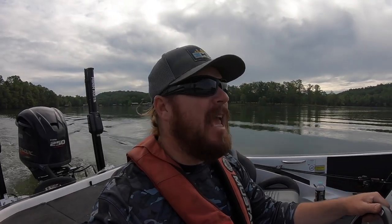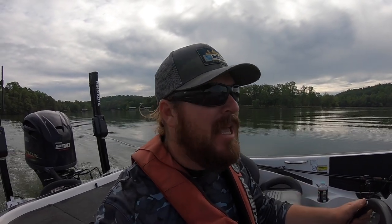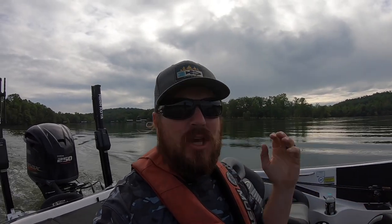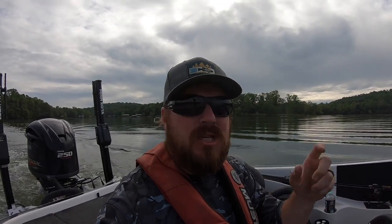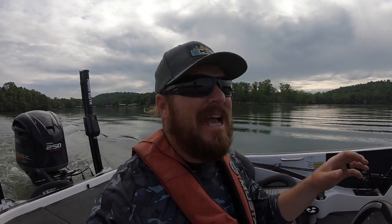Hey guys, Matt Allen here. Welcome back to Tactical Bass. Today we are back out in Tennessee on Watts Bar Lake, and we are going to go out and throw swing head jigs. If you're not familiar with the technique, it's a combination of a swinging jig head, creature baits, and small paddle tail swim baits — great for covering water and catching those early summertime bass.